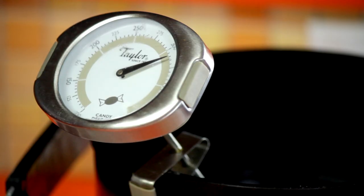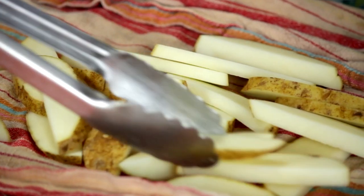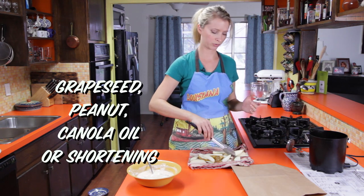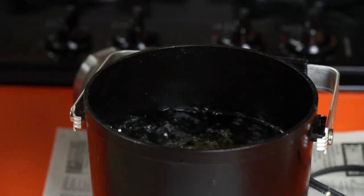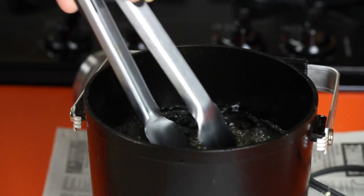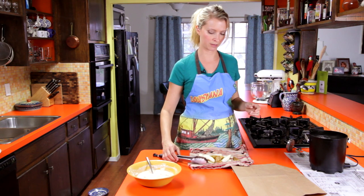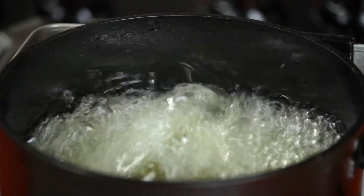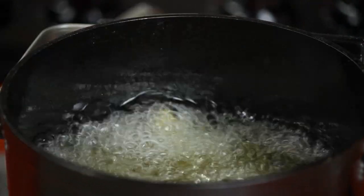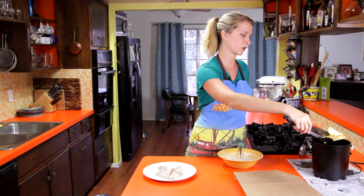Our oil is hot at about 330 and our potatoes are dry, so we can go ahead and do the first frying. This first time we're just trying to cook the potatoes — we're not really trying to brown them. We're going to put in the potatoes and let them cook for about two minutes, or until all the sizzling kind of subsides a little bit. Don't overload it too much because you don't want to drop the temperature — maybe a handful of potatoes at a time.